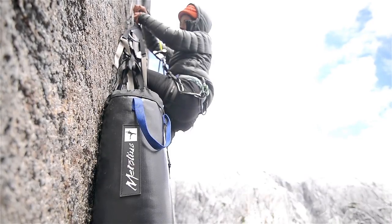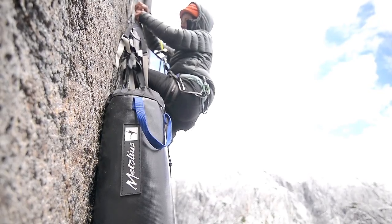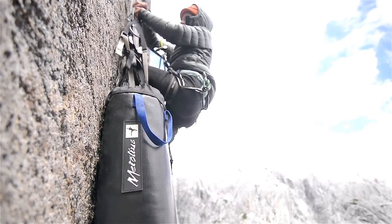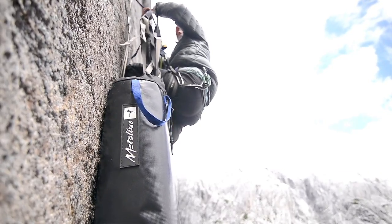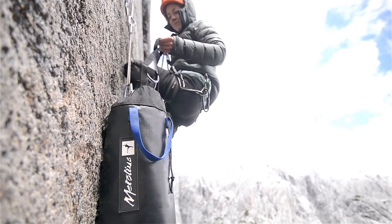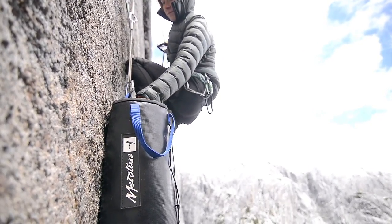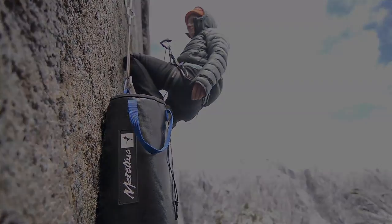Packing the ledger away properly is key for easy deployment later, so that when you need to pull it out again the master point is right at the top of the stuff bag the ledger resides in and can be clipped directly to the master point anchor. Having carefully wrapped it up, all the riser straps will be tangle-free and the setup will be a breeze.